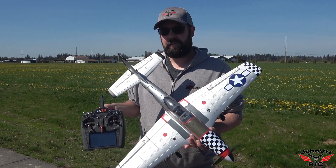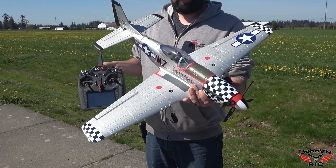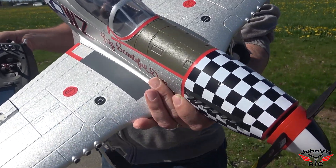Alright guys, here we go — the rain finally gave up and it's maiden day. Got the big beautiful bird out here and we're ready to go, so coming up next is the maiden.